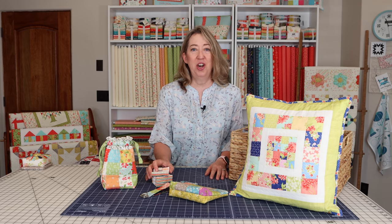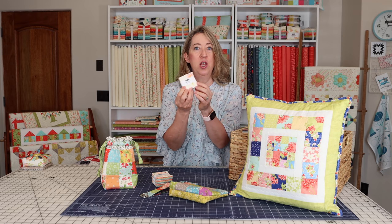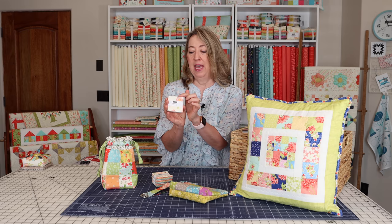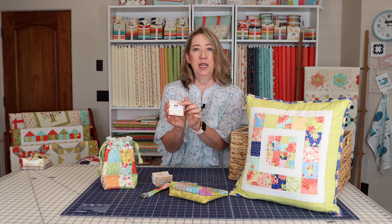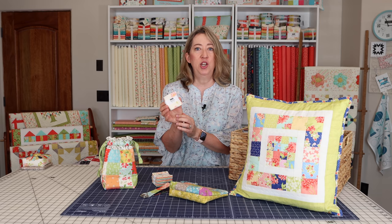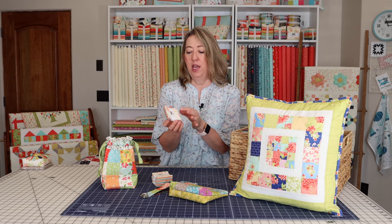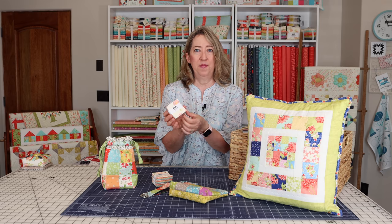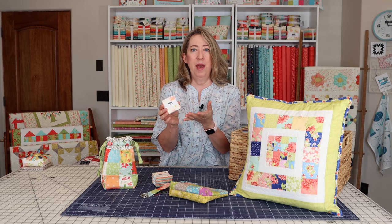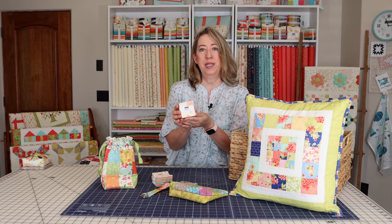So this is the mini charm pack video. If you're not sure what mini charms are, they are little two and a half inch by two and a half inch squares of fabric. They come in little packs like this from Moda Fabrics and they have all the fabrics in a collection. Some of them have duplicates because there are always 42 mini charm packs in a package. The Moda mini charm packs will always have 42.